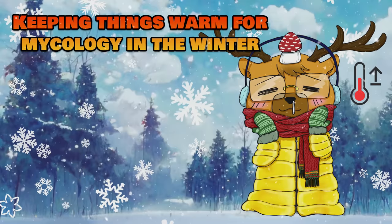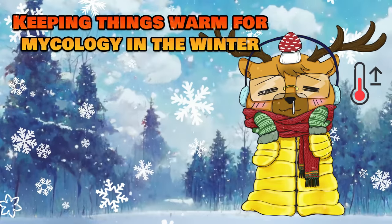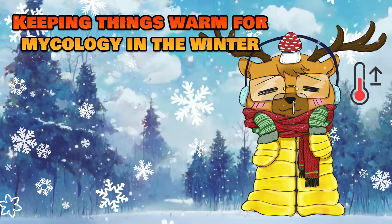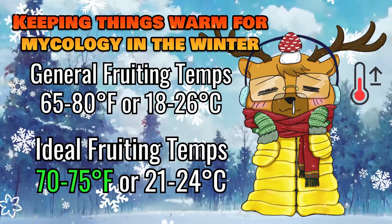What's up students, it's your boy PGT. Welcome back to another class. Today I'll be covering different ways and options to keep your grow space warm as we approach the winter season. Most mushrooms can generally fruit between 65 and 80 degrees Fahrenheit, but ideally you want to be around 70 to 75 degrees. This sets a good balance between allowing mycelium growth and keeping bacteria and contamination growth slowed down.